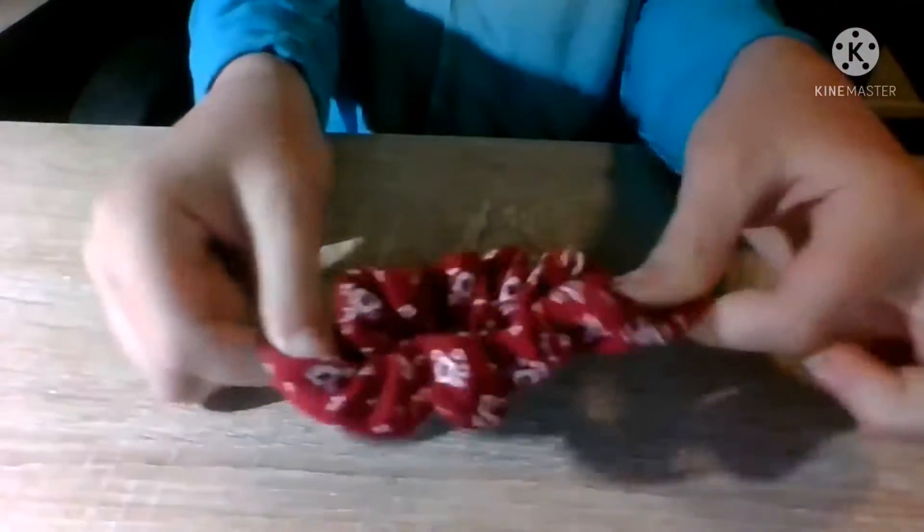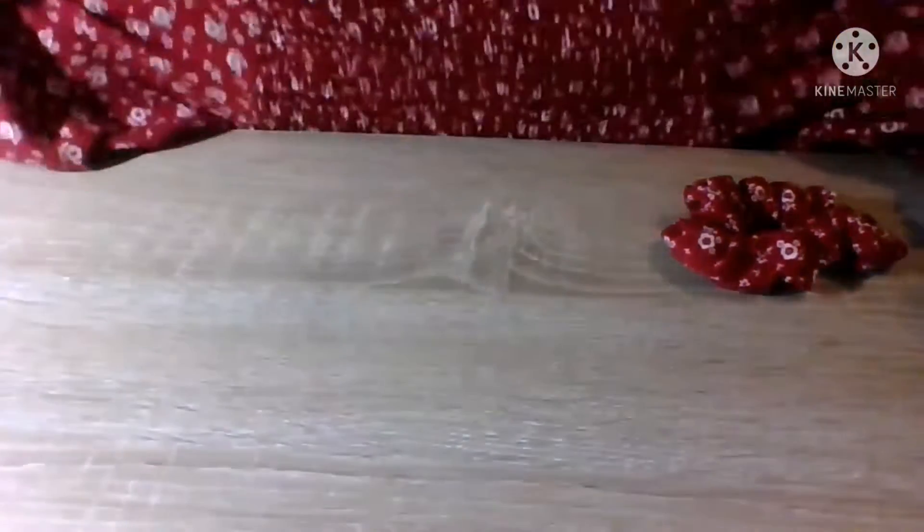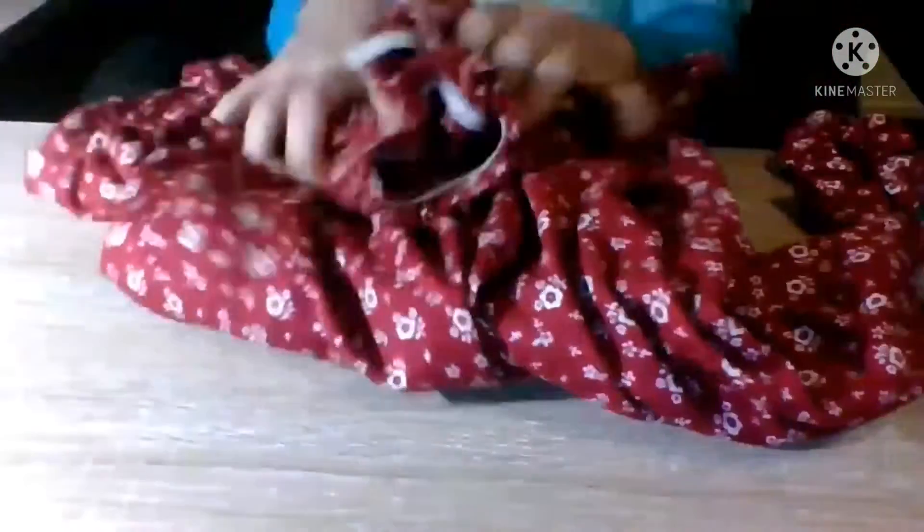Now on to the clothes. Remember that scrunchie I mentioned? Well it comes with a matching shirt — it's literally so cute. I just got it today. It's like a little crop top, kind of like a shirt dress. It matches the scrunchie perfectly.